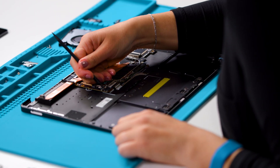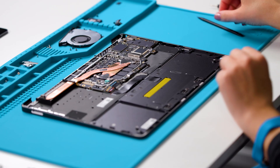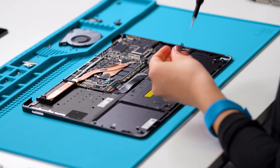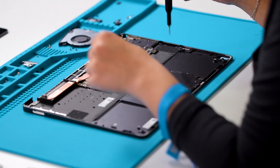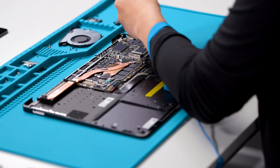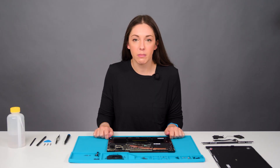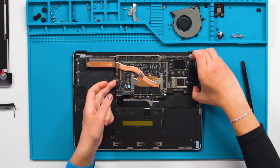First, we need to remove the tape from the touchpad connector and clean with IPA. Then we will remove the small steel bracket on the motherboard using a 3iP screwdriver. Now we can remove the 10 screws on the motherboard, still using that 3iP screwdriver. With all 10 screws removed, we can now gently remove the motherboard. Make sure that no connectors are still attached. Using both hands, carefully lift the motherboard out and up.